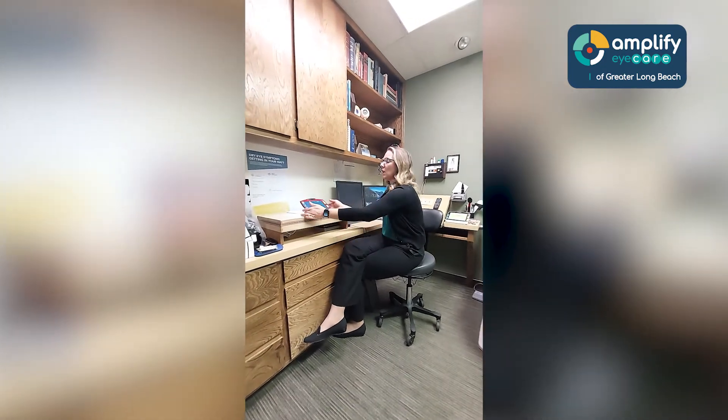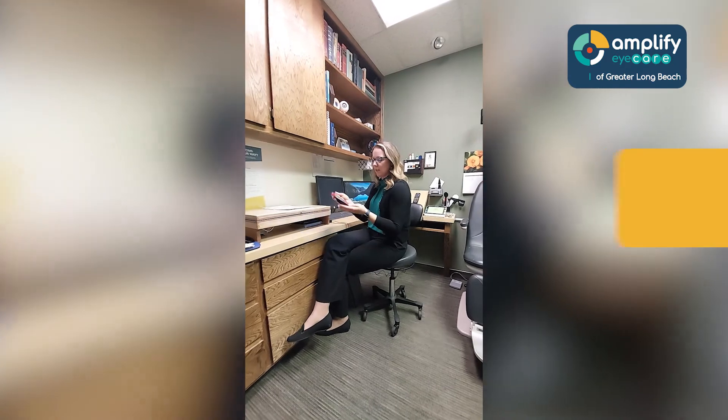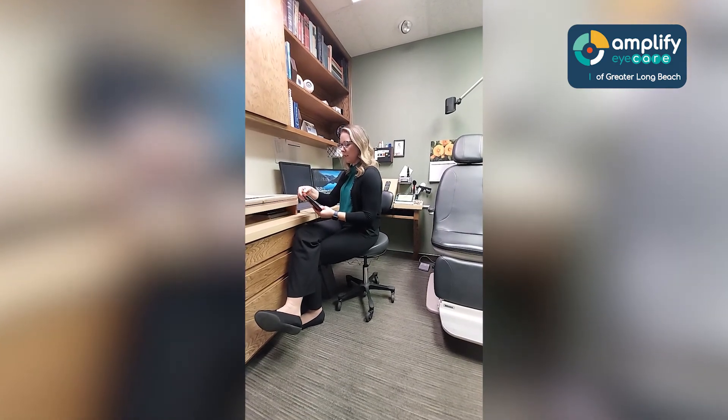And how heavy are they? They are usually very lightweight. This one is probably no more than two or three pounds, but even that — it can be lighter as well depending on the device.